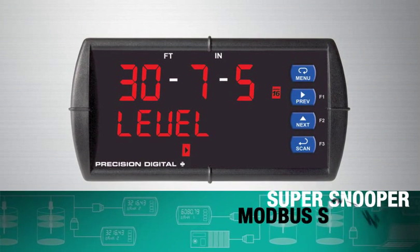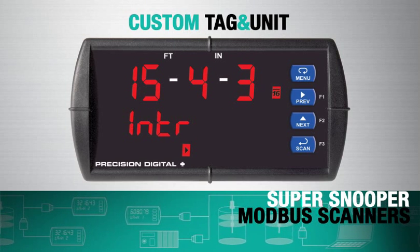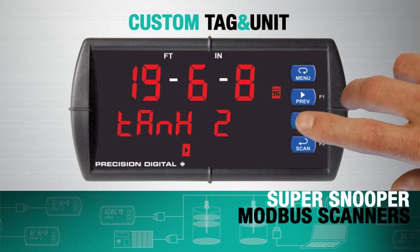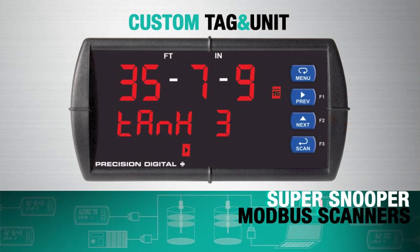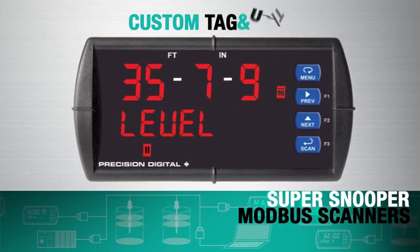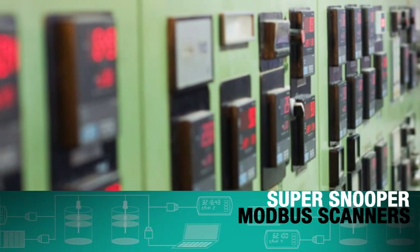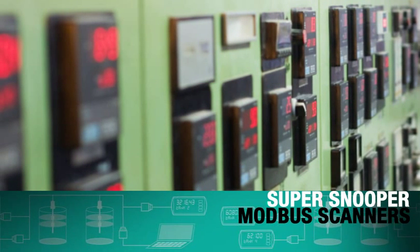All the process variables are clearly labelled with a custom tag and unit, automatically or manually scanned with previous and next buttons, or pause automatic scanning to study one variable. With the ability to pull up to 16 Modbus variables, a single SuperSnooper can replace an entire control panel's worth of instruments.